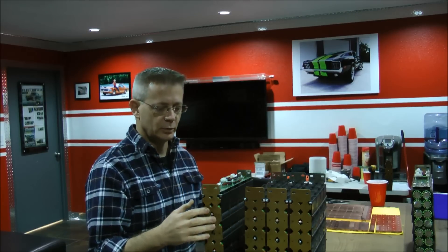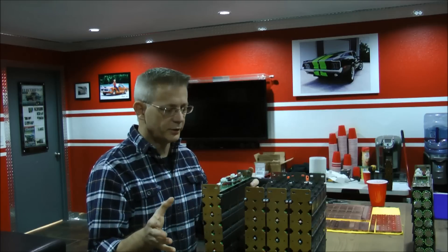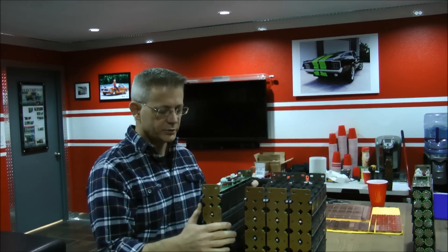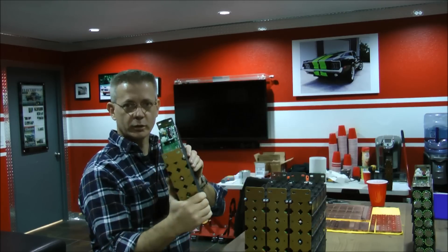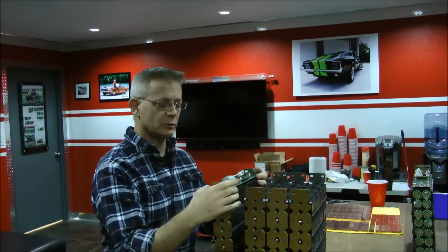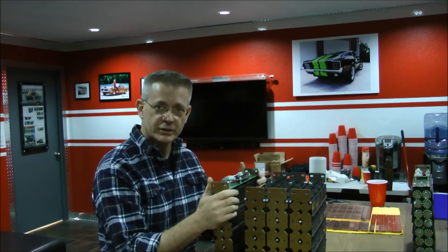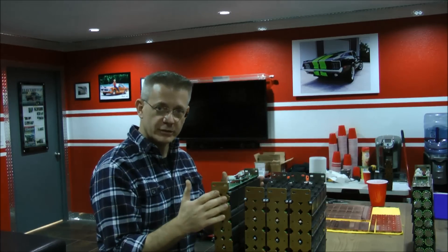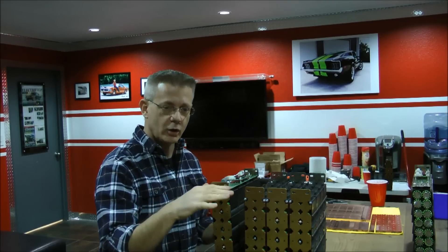I'm now starting to put the BMS circuitry onto these modules. This is what a finished module would look like — a fully functional BMS board. BMS stands for battery management system. This board is responsible for managing the 64 cells inside this cartridge, and it has another board that allows you to interconnect multiples of these cartridges to a bigger outside computer that manages the whole battery as a whole.